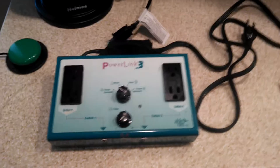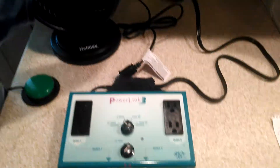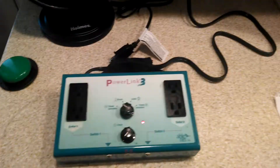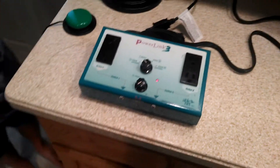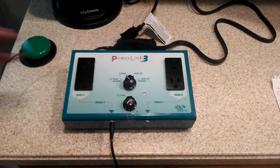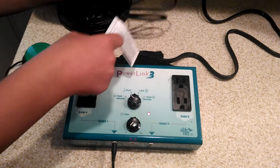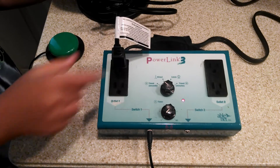First we're going to plug the PowerLink 3 into an outlet. Then we're going to plug the switch into the switch 1 port. Then we'll take any appliance such as a fan, a blender, or a light, and plug it into outlet 1 on the PowerLink device.